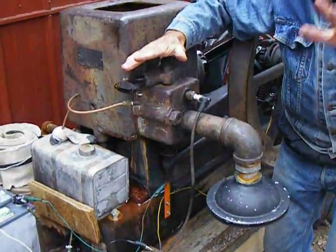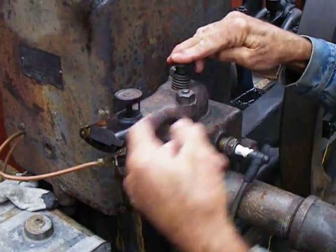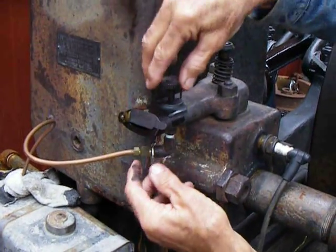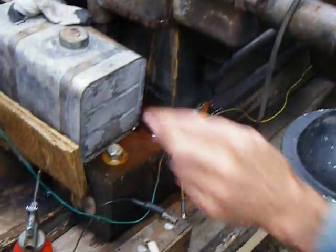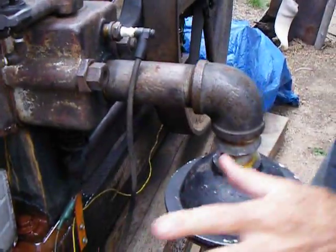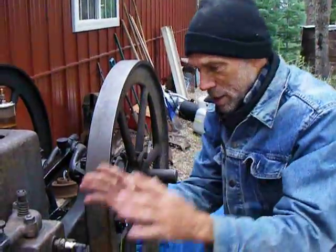Up here is a poppet valve — that's your intake valve. That controls the flow of air in through the mixer, which is here. No carburetor, just a mixer with a little needle valve. And then down here we've got our gas tank, and look at this — a Model T coil. That's what's giving us the fire when our points touch. The Model T coil will send us some spark.